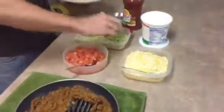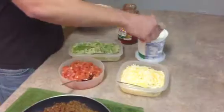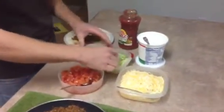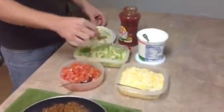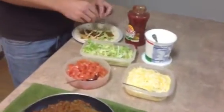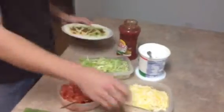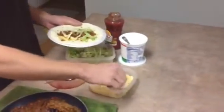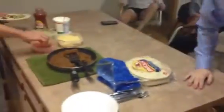Everybody will get their chance here in a second. I go for my lettuce first, which you can do whatever — it doesn't really matter. Cheese, tomatoes. Well I guess Adam, would you want to be first? You can follow suit right here in line. Get up here, you can come in and get some. Everybody else can get up here too.